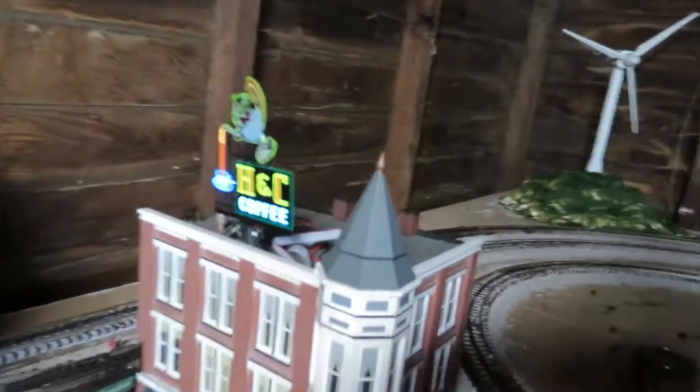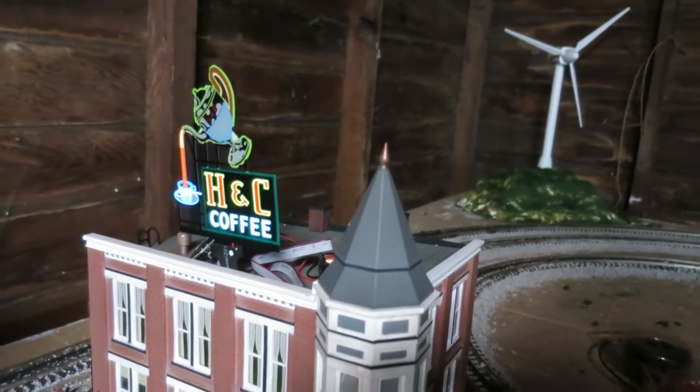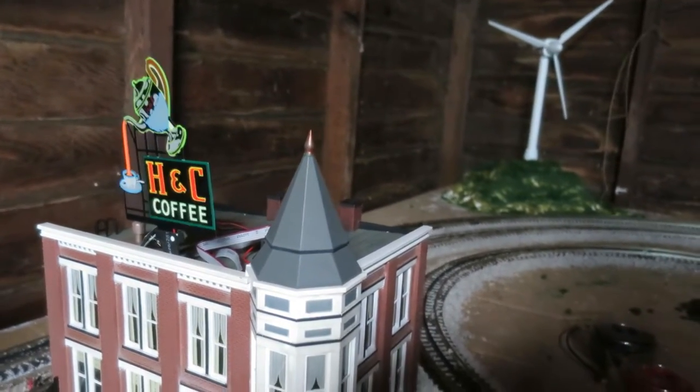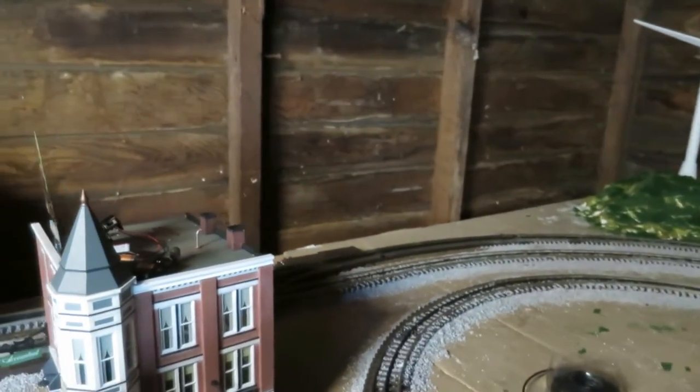Another addition — I picked up one of these lighted signs that I like a lot. You can change it like 40 different ways and it'll do different flash patterns. It was pretty cool and relatively inexpensive, so I thought that was a good addition.